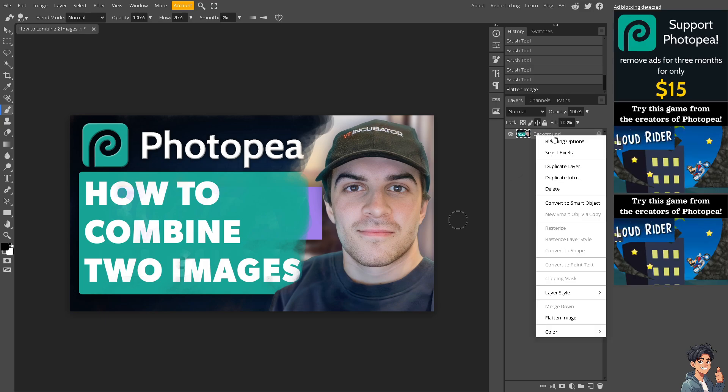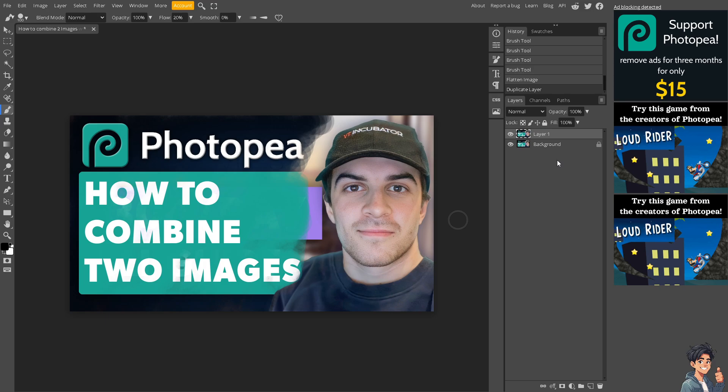When you right-click, if you want to duplicate the layer, you can do so. This is useful if you want to make any more changes in Photopea, as it allows the bottom image to show through the top image to varying degrees.